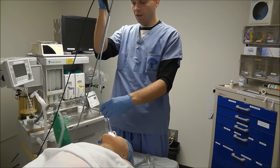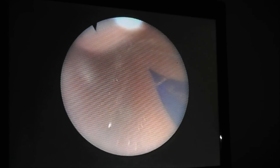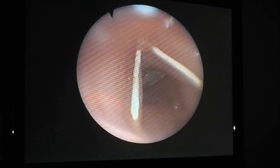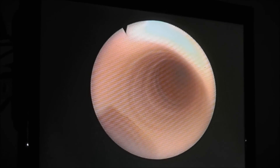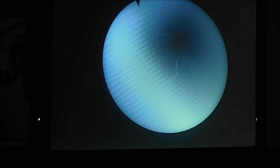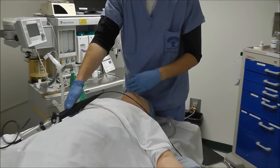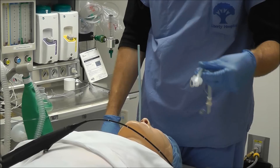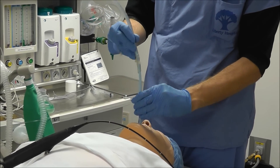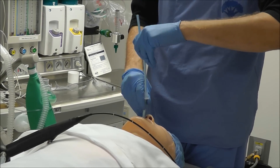We go ahead and advance this scope into the trachea. Then I go ahead and advance this fiber optic scope down the LMA and into the vocal cords. Now I slide my blue tube exchanger into the trachea and pull out my fiber optic scope. The great thing about this method is it allows me to take out my LMA, and now I can slide an endotracheal tube over this tube exchanger and into the trachea.